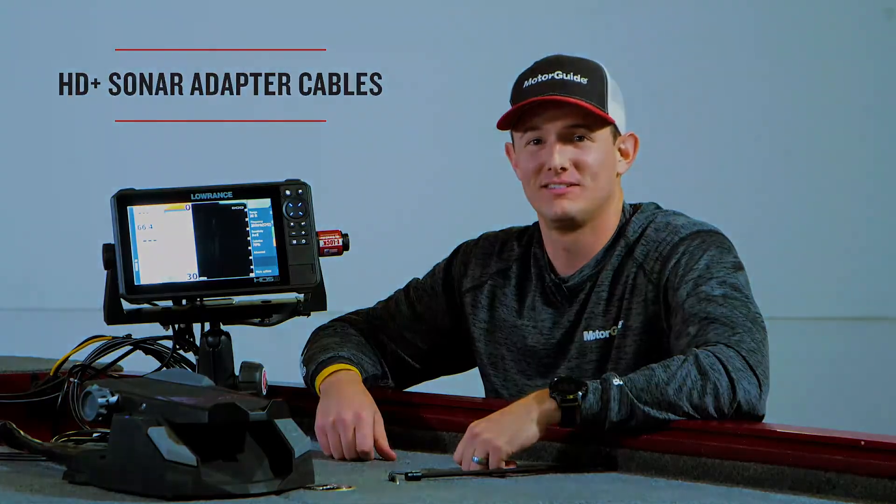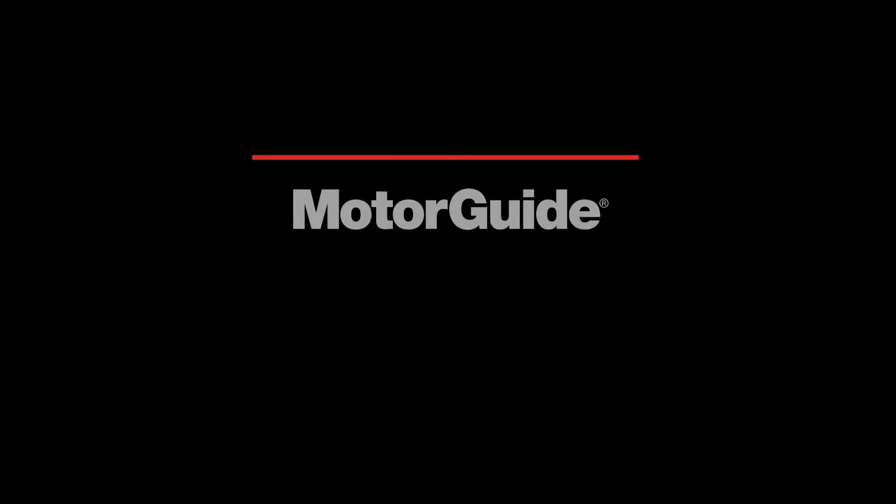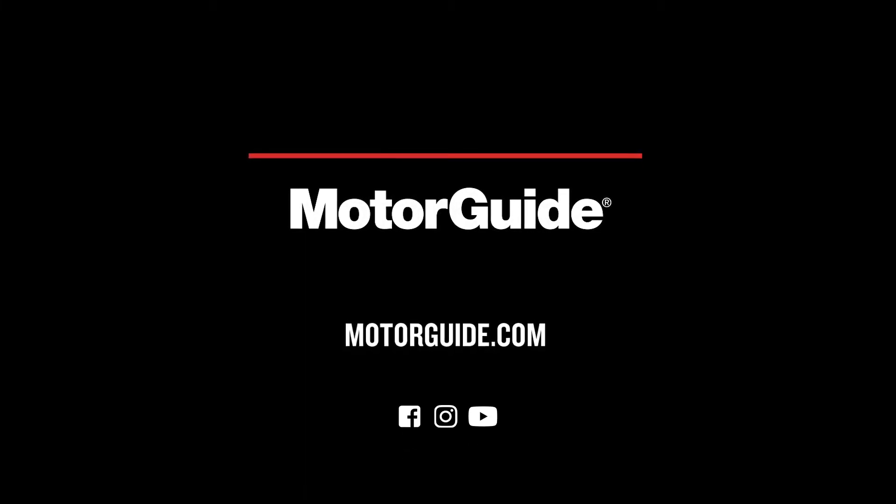Thanks for watching. Make sure you tune in to our YouTube channel, motorguide.com, and all our social media for the latest on all of our products.